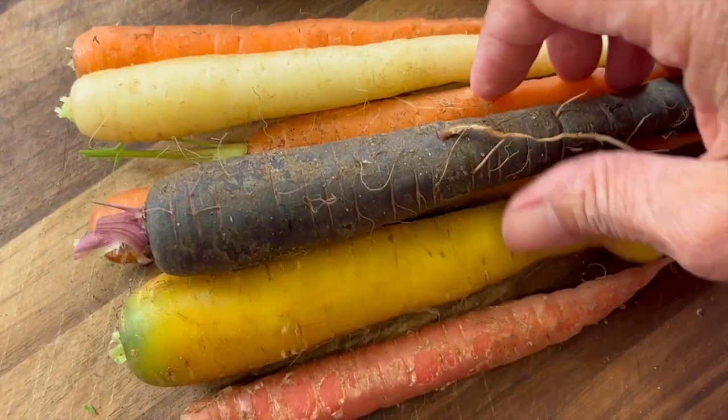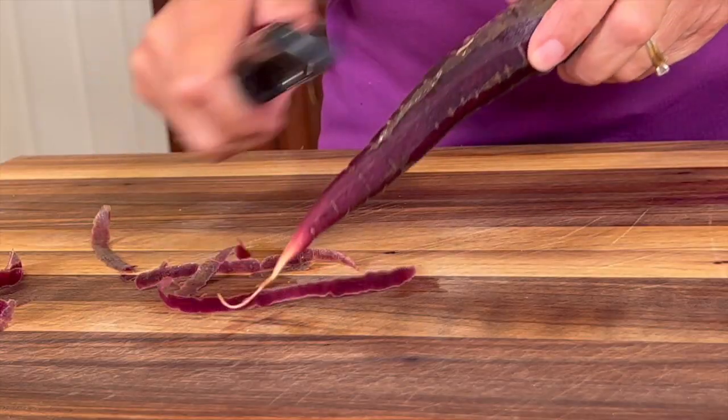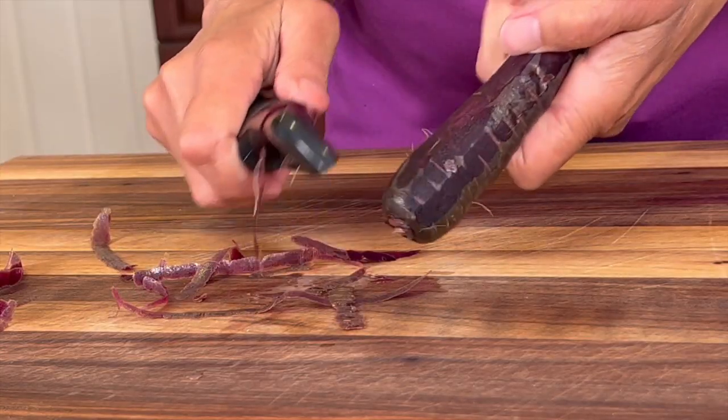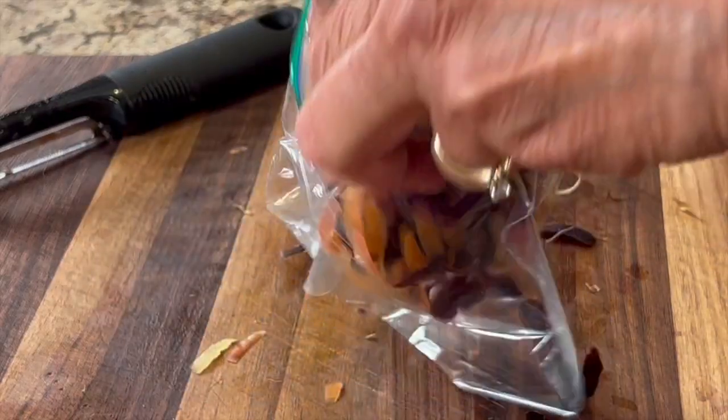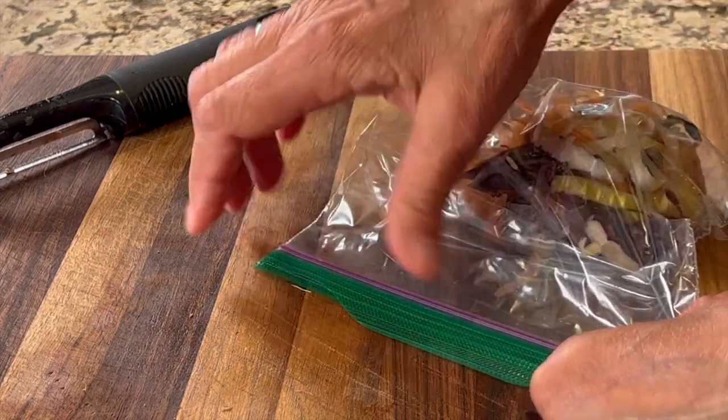My carrots have some stringy stuff on them so I'm going to peel them before chopping them. By the way, you can save those peels and use them in a smoothie, soups, salads, or sauces. Just place them in a ziploc bag and toss them in your freezer.